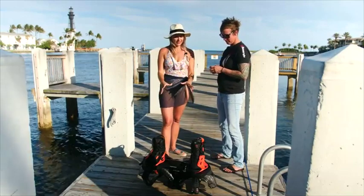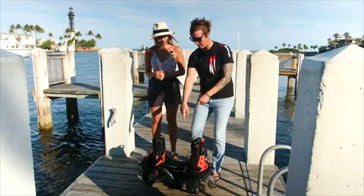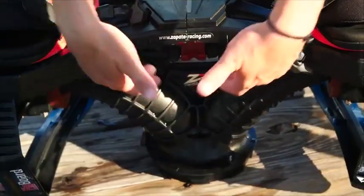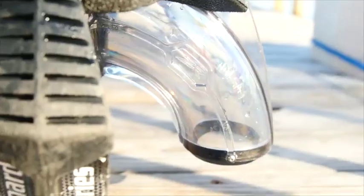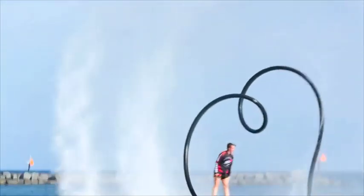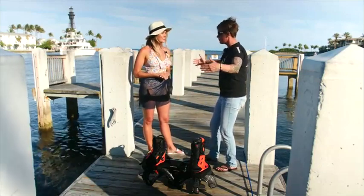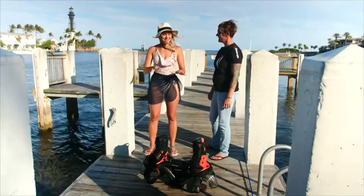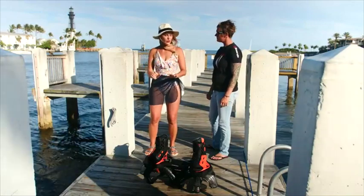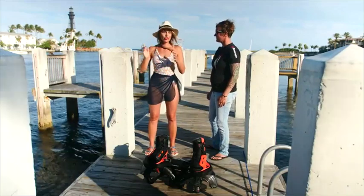Mechanically, how does the actual flyboard work? The water comes through this Y-pipe down here, shoots up, and goes out these nozzles underneath your feet. On a flyboard, the water starts this big but by the time it hits it's much wider at each foot, giving you a big platform to stand on. We have a plate here, so whichever way you move your body weight is the way you're going to turn.